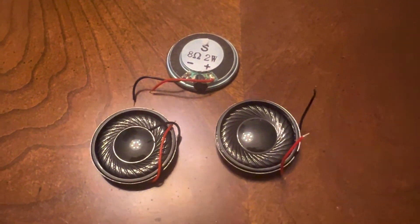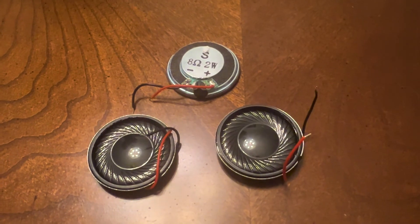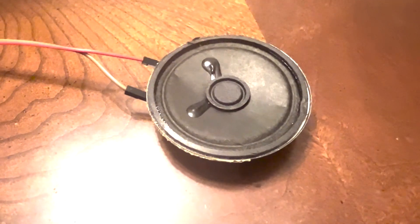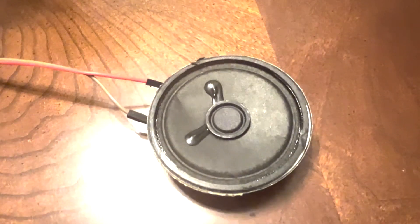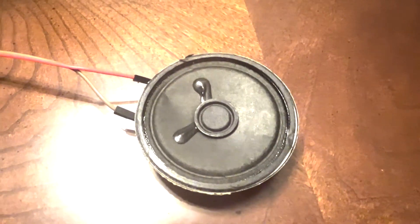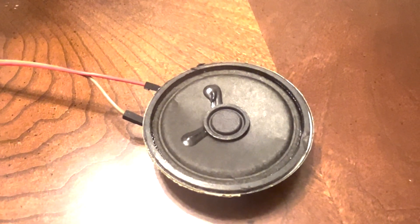Speaking of the speaker, the LM386 should drive a couple of watts roughly. I bought some small two-watt speakers but it wasn't loud enough. So I used a speaker I had left over from a little transistor radio I tore apart. That speaker isn't rated for two watts, but it doesn't really matter — it's not going to kill it, and it cost me nothing. A bigger speaker made it just the right loudness for inside my car.